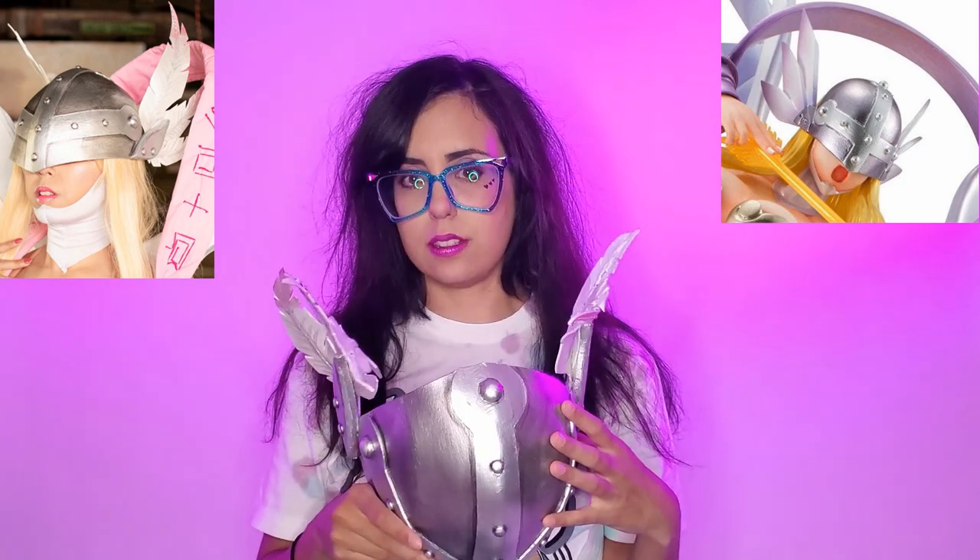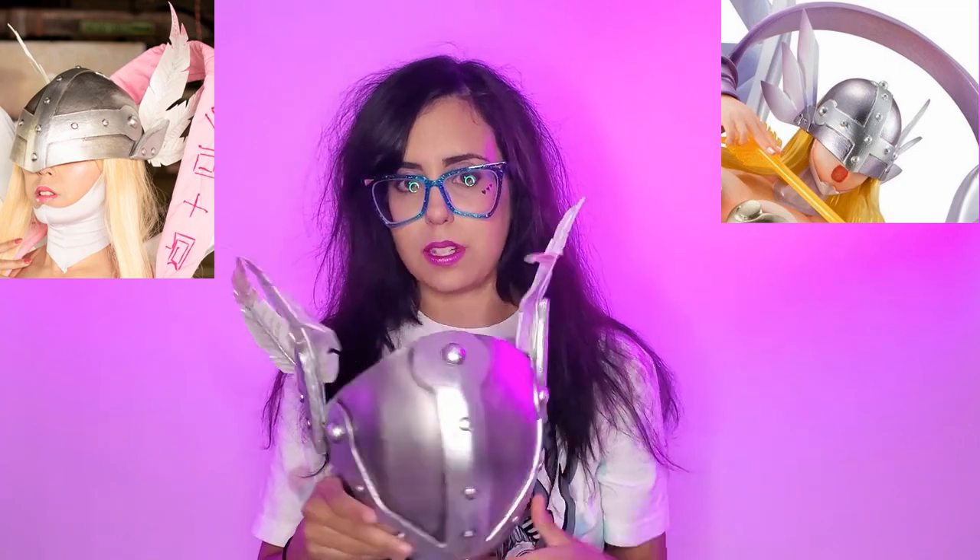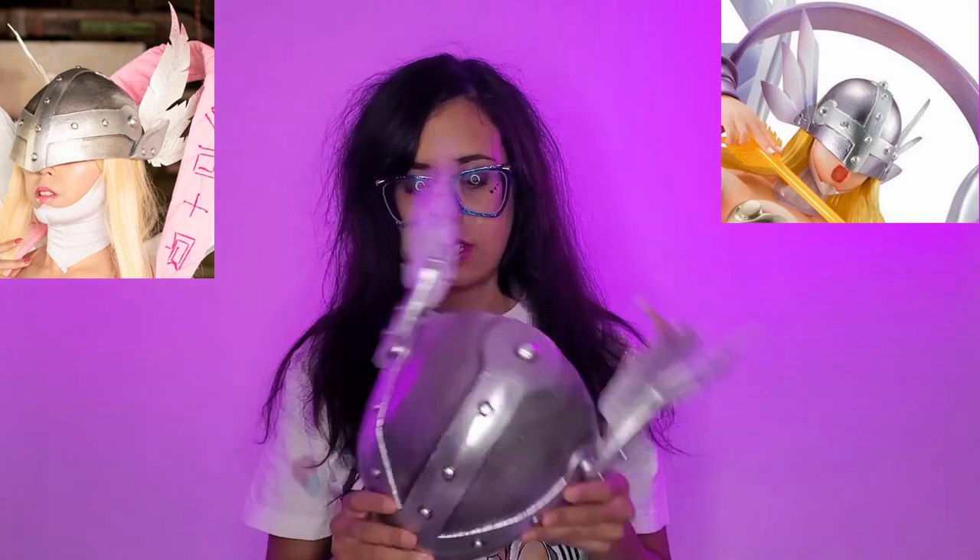I glued everything together with barge cement, and then I heat sealed everything. Primed it all in Plasti-Dip, and then I spray painted this silver. Then all of this right here is like a gunmetal acrylic paint, and then I also used the same paint to go in along the edges to add a little bit more depth.